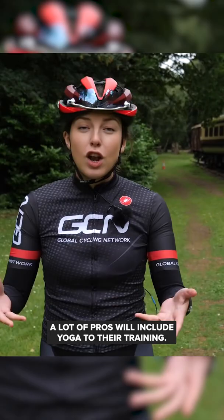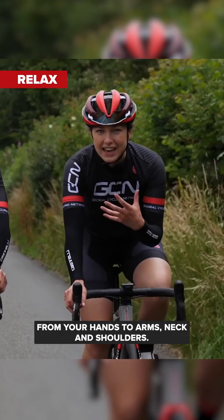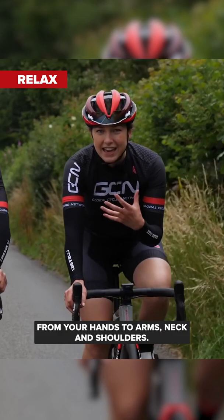We need to look at flexibility because this is really going to help you on the bike. A lot of pros will include yoga in their training. From your hands to your arms, neck, and shoulders — just relax. This will also make your ride a lot more comfortable. Relax, Hank.